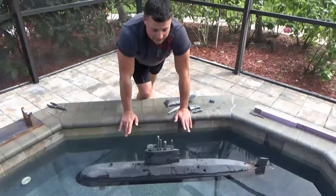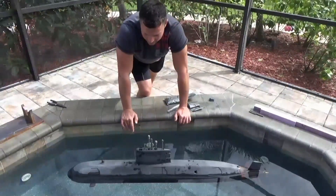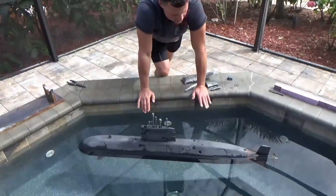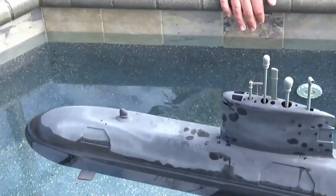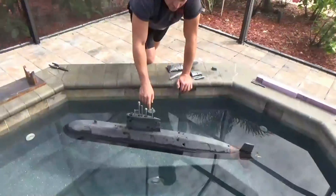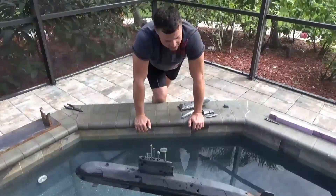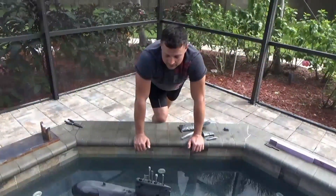Now that we've achieved surface trim, the challenge is to see what the model does when we fill the ballast tank. My educated guess is it's not going to submerge fully. I'm hoping we'll get to just slight positive buoyancy, which is where I want it. If not, we can fill the ballast tank, see where we're at, add weight directly below the centerline until it's perfectly trimmed submerged, then empty the tank — that gives us the final waterline. I'm going to grab the radio and fill the ballast tank.